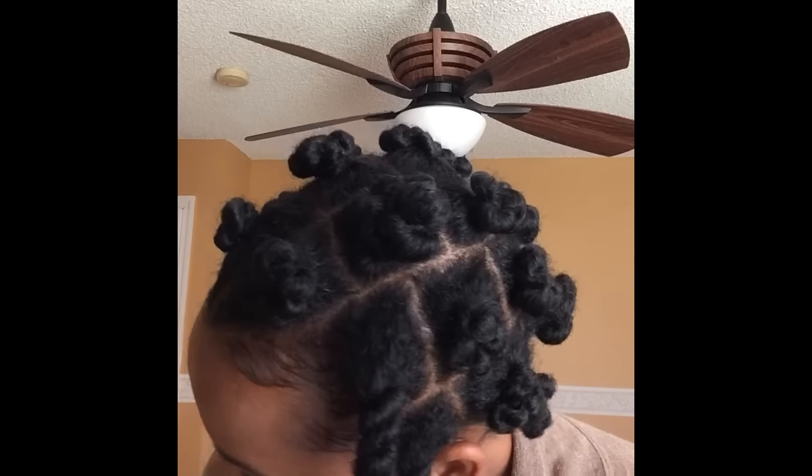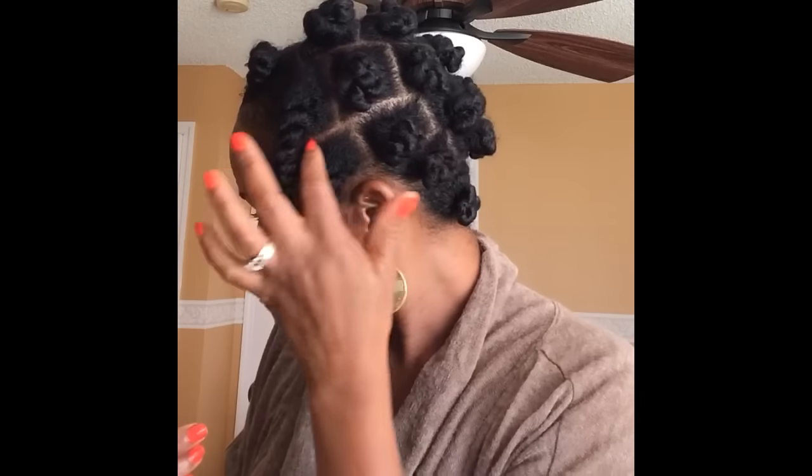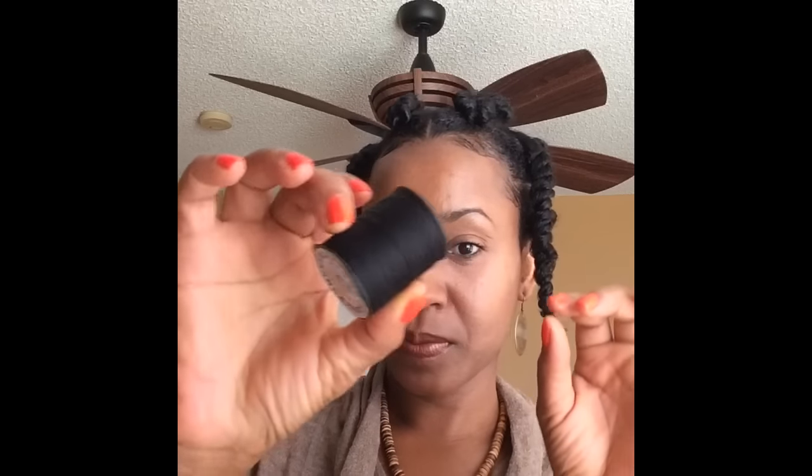I have two sections that are remaining and I'll show you how I do those two sections. I basically started as you see the twists — I twisted everything and parted the desired part, and you can do all different designs which is fun.